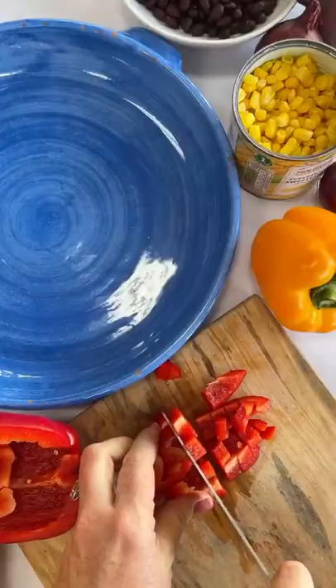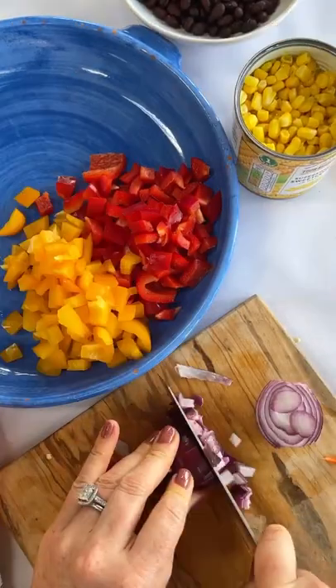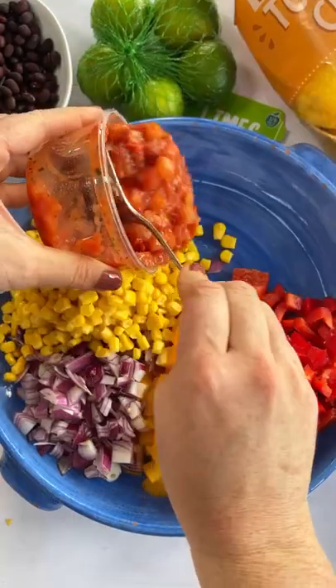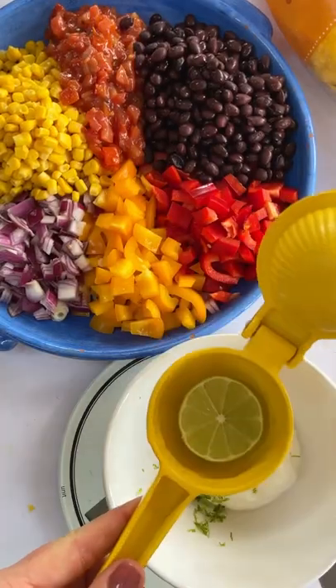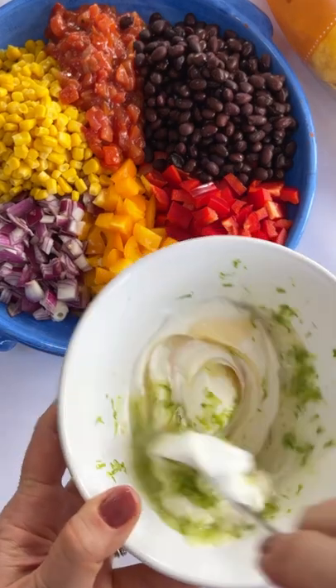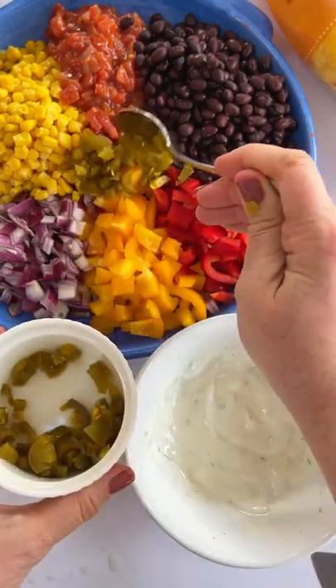It feels like years since we've been able to spend proper time with friends and family at home without any restrictions, and this Easter we will be able to do that. And so these are fuss-free feasts — recipes that you can make and prep in advance, so that when you've got people at home with you, you don't need to spend all your time in the kitchen.